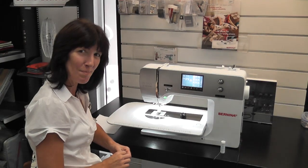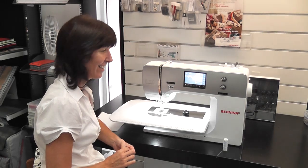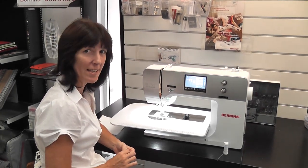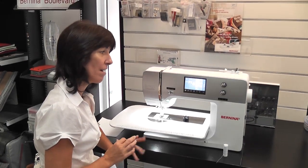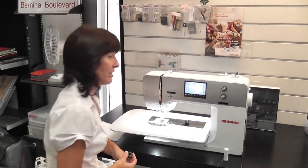Hi ladies! As promised, we are going to do some work on the seven series this year. I'm going to show you the basics today and every month I'm going to show you how to use your machine, knowing that half of you ladies don't live in Tarangha.